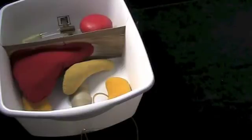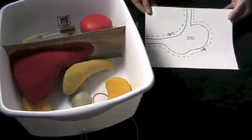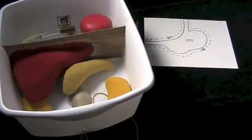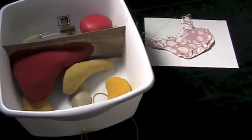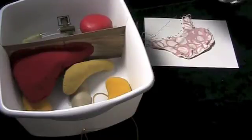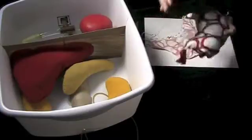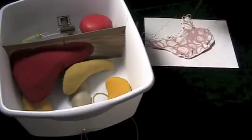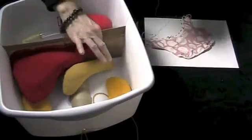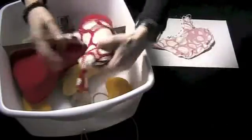Next we're going to do a stomach. Construct the stomach pattern — that is just a fist sized shape. Pin your pattern to your fabric, cut it out and sew it, and stuff it with fiber fill until it looks about the right shape. Then cut a hole in the diaphragm — in the pantyhose — to insert the upper end of the stomach and place that in.